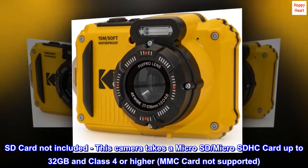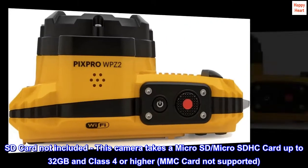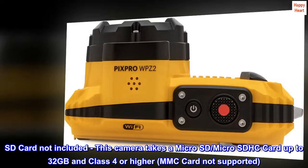SD Card Not Included. This camera takes a microSD or microSDHC card up to 32GB, Class 4 or higher. MMC Card Not Supported.